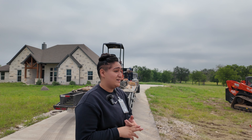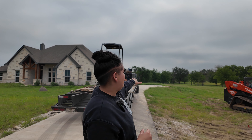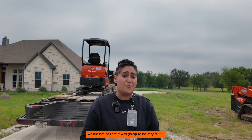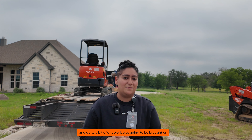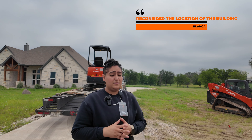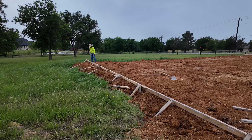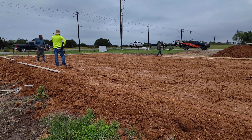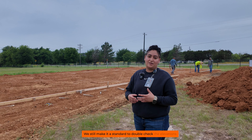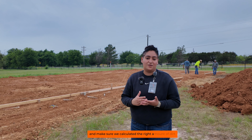One factor he did not consider was the elevations. Just from us standing at this point, you can see that it's at a downward hill. Once we started taking those elevations, we noticed it was going to be fairly steep and quite a bit of dirt work was going to be brought on. So one option we advised was to reconsider, and that led us to move the building over to where it's currently being placed, where the amount of dirt needed would be reduced.